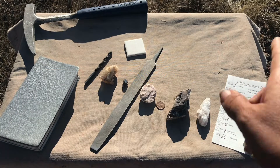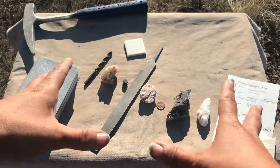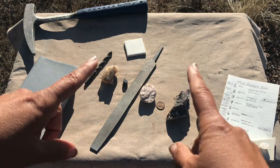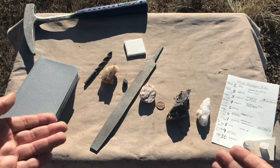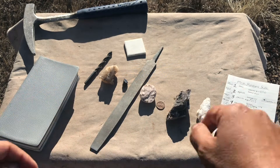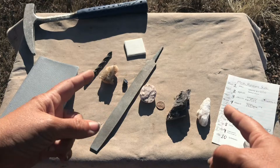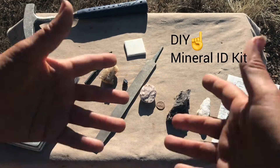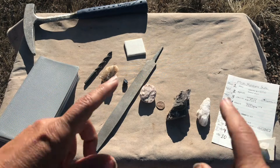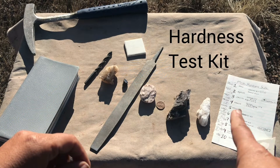Welcome back to Let's Go Geo everyone. If you are starting to collect rocks and minerals or you want to identify minerals, you're going to need a few tools on hand. If you want to know the whole range of tools, I just did a video on that, so check that out. You can see the whole mineral identification kit I think you should have. But today we're just going to focus on one part of that kit and that's testing the hardness of the mineral.